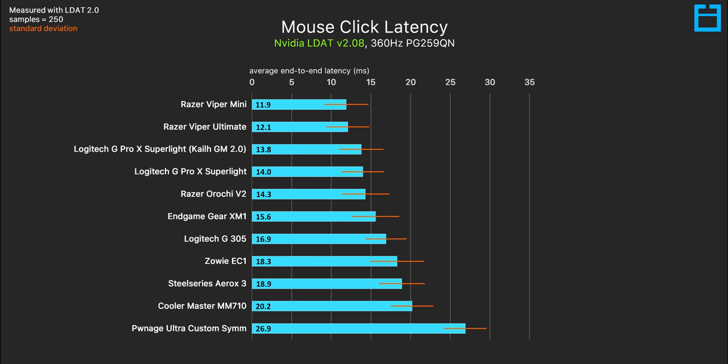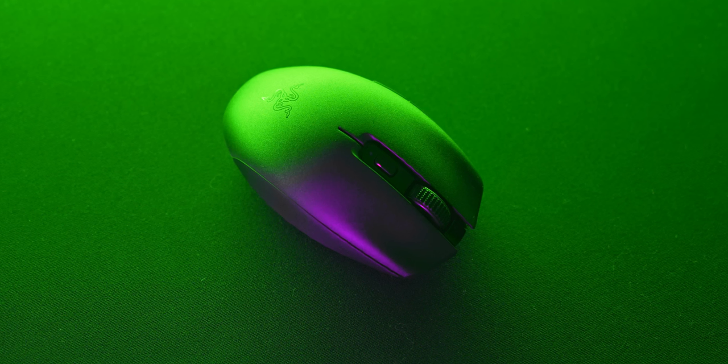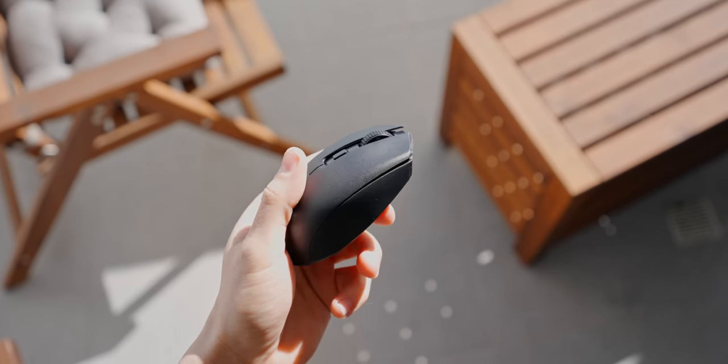Despite not using the super fast Razer optical switches, click latency here is very respectable and among the fastest that you'll see today. As for the scroll wheel, this feels very similar to the one from the Viper Ultimate, which gets a big thumbs up from me — really nice defined steps, but also not too loud. Positioning is also pretty decent as well.